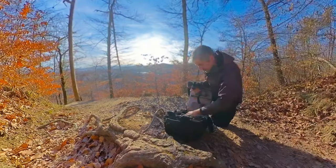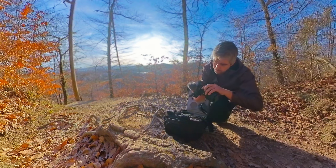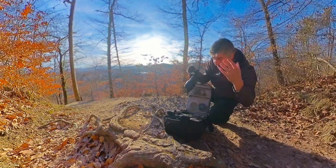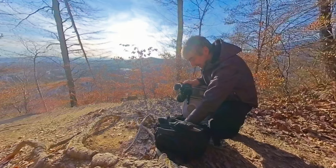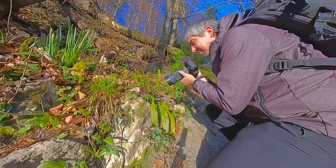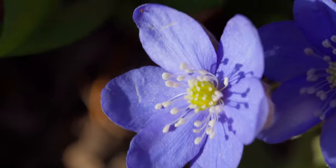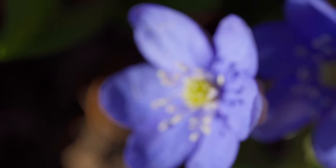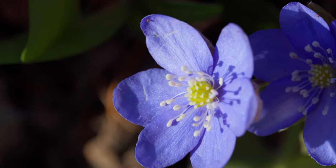I wish camera manufacturers would actually make a lens that does it all — the really wide, the really telephoto, and the macro capabilities — so you wouldn't have to switch lenses all the time. That's something I really hate. Now with manual focus, I can see the flower jittering and fluttering, which means I'm going to have to have a fast enough shutter speed to freeze the motion.